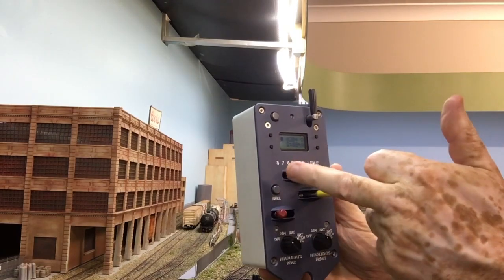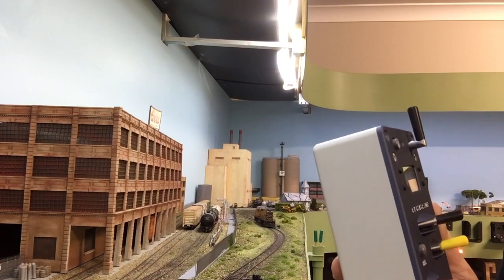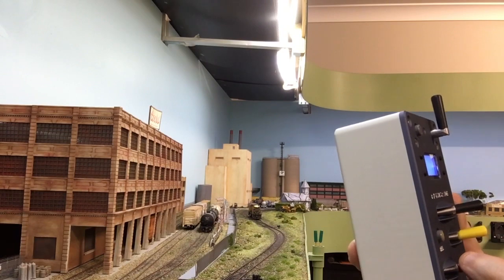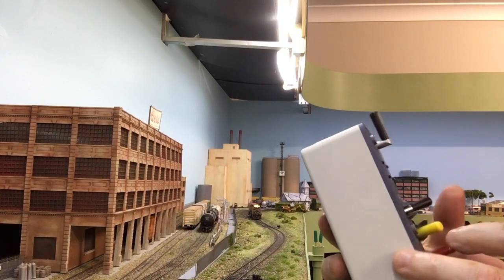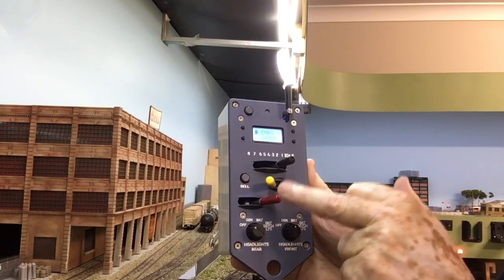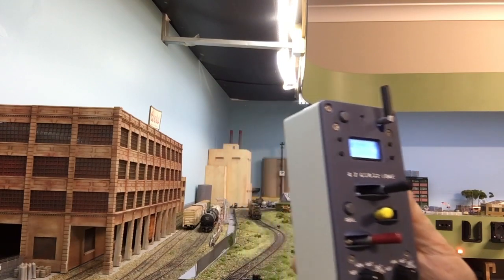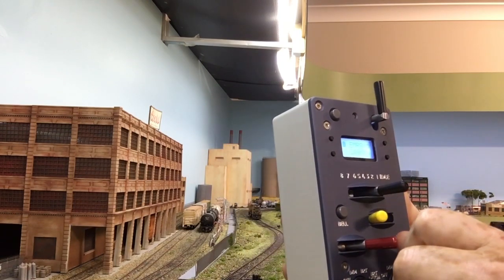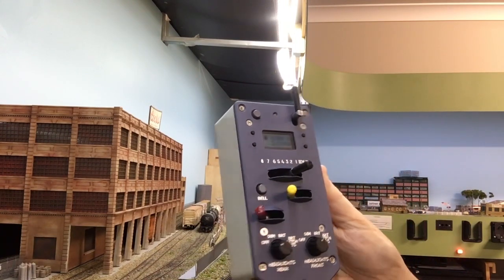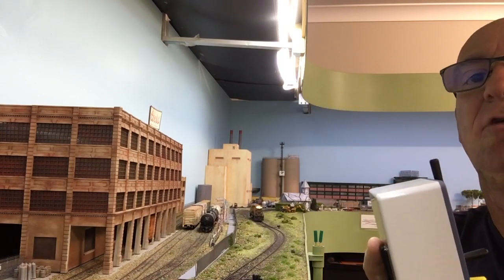Now I can take the throttle off and the locomotive will still continue to operate until I hit the brakes, which I'm doing now. I'll bring it back with the brake still on — the locomotive is not going to operate. But if I take the brake off, the locomotive, as you can see, is now operating again.